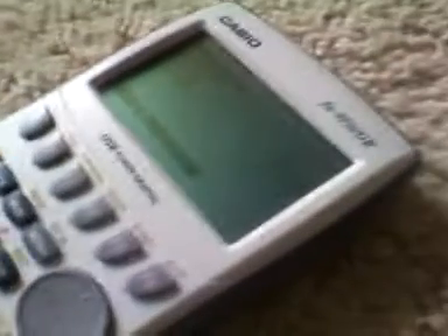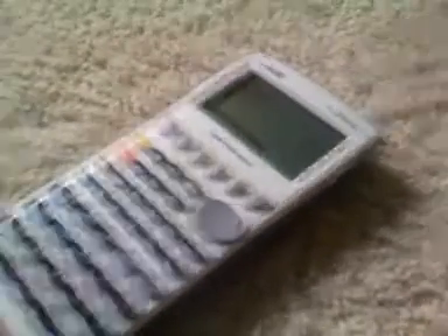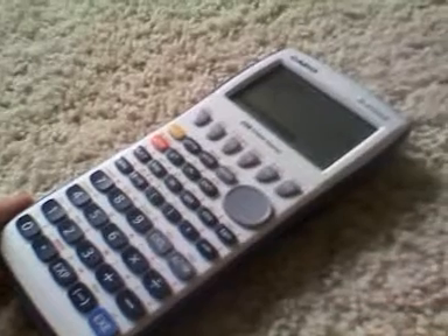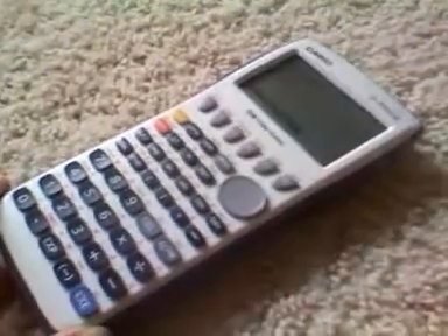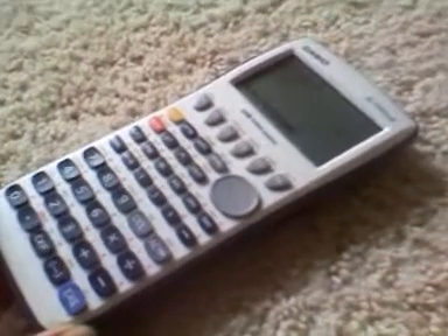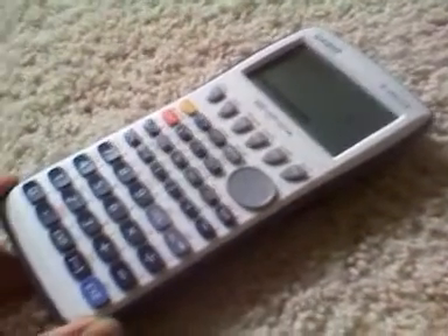The Casio FX-9750G2 is a graphing calculator. It's one of Casio's more lower-end and budget graphing calculators, but it still has a lot of modern features. It's not one of their newer color screen models, but it's one of Casio's more mainstream devices, and it's certainly inexpensive — under $100.